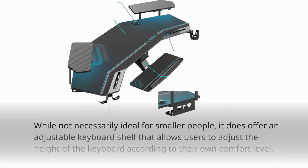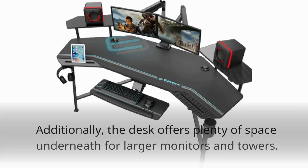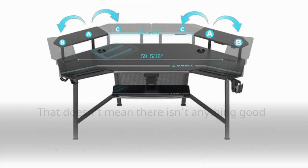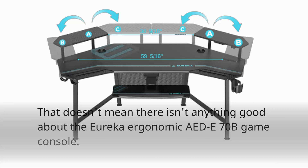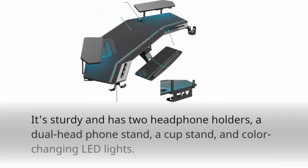While not necessarily ideal for smaller people, it does offer an adjustable keyboard shelf that allows users to adjust the height of the keyboard according to their own comfort level. Additionally, the desk offers plenty of space underneath for larger monitors and towers. It's sturdy and has two headphone holders, a dual headphone stand, a cup stand, and color-changing LED lights.